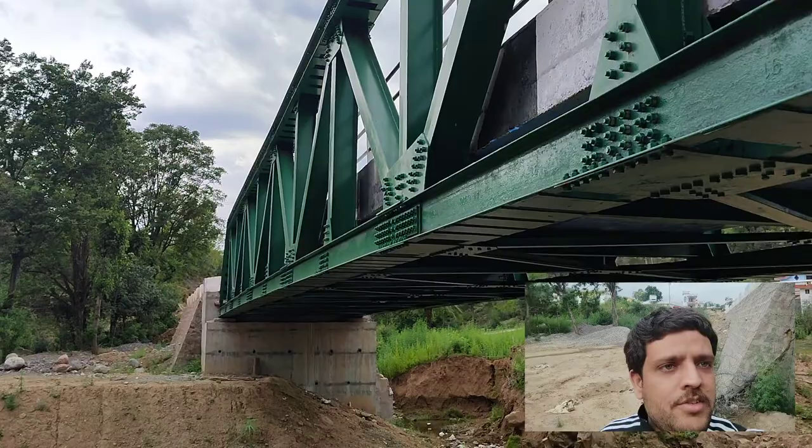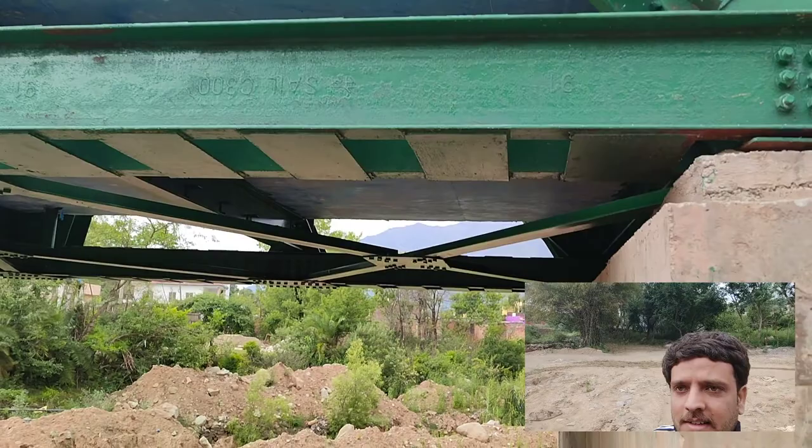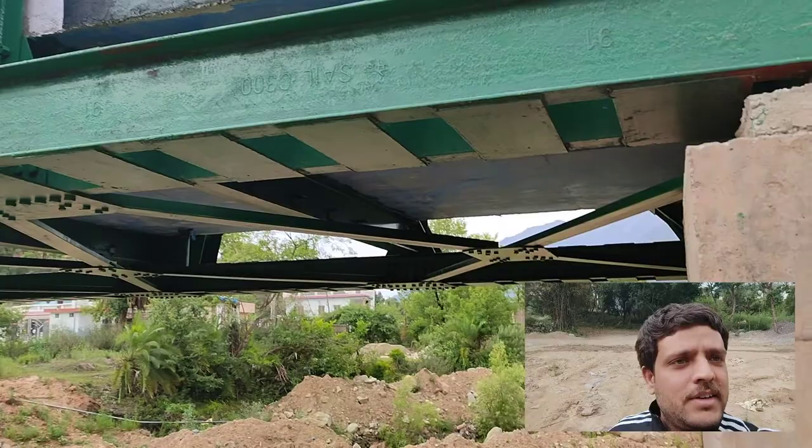You can clearly see this bottom chord which is spanning throughout the bridge. It is basically a C section — ISMC 300 section — which is placed back to back at a certain distance with effective battening. These are the batten plates provided at the bottom chord to connect the two channel sections placed back to back.